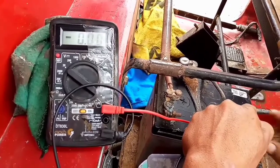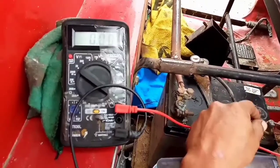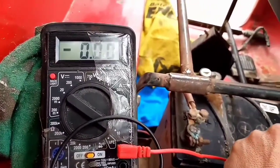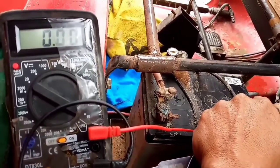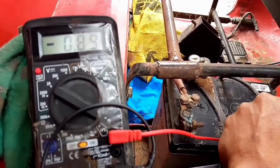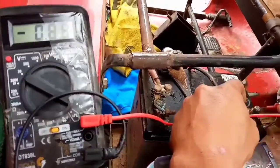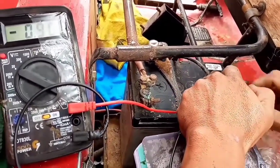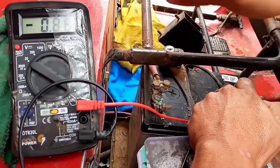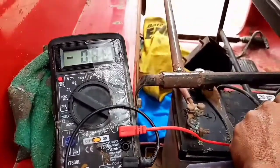El contacto de la moto está cerrado. No nos aparece ningún valor, quiere decir que no tenemos ninguna fuga de corriente. Voy a simular que hay fuga de corriente abriendo el contacto. Si me apareciera un valor similar a ese sin abrir el contacto, quiere decir que hay fuga de corriente. Lo estoy simulando porque he abierto el contacto. Si me apareciera ese valor con el contacto cerrado, quiere decir que hay una fuga de corriente.